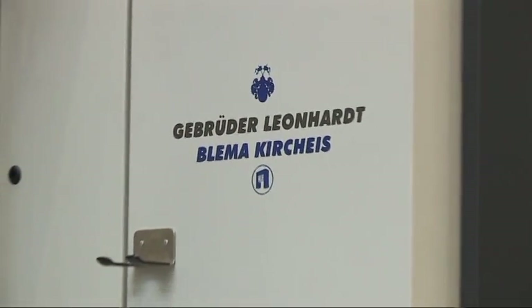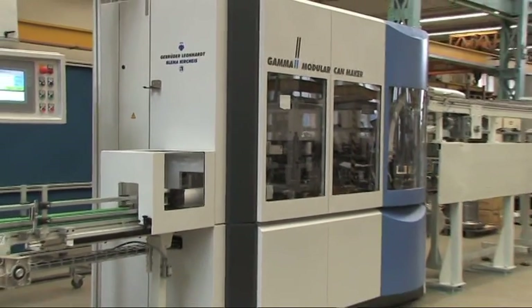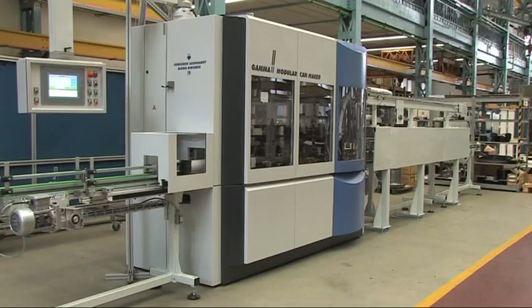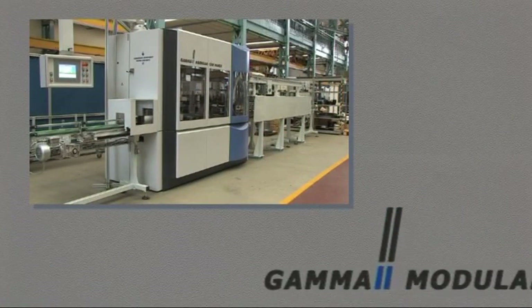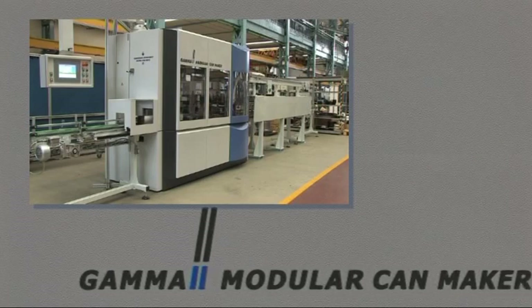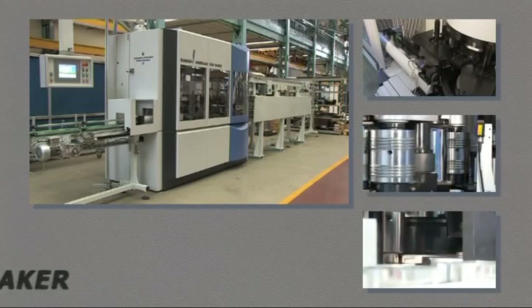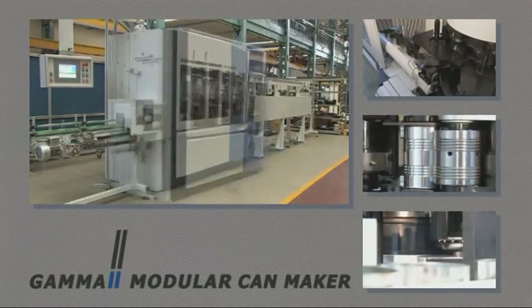The modular can maker GAMA2 is a highly flexible machine system adapted to the technological requirements of the product for medium and high-speed performance, ranging from 300 to 1200 parts per minute. Due to its modular design, nearly all thinkable technological operations may be combined within a highly flexible and compact machine.